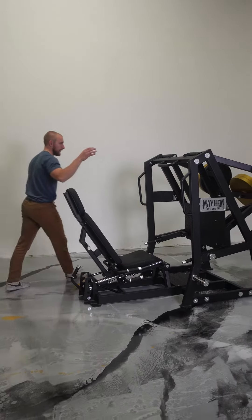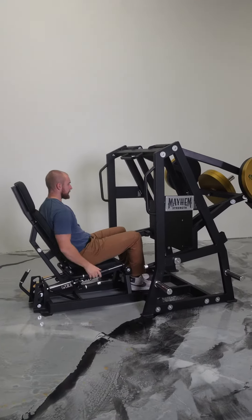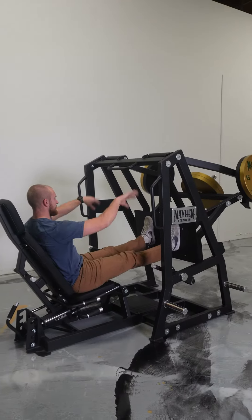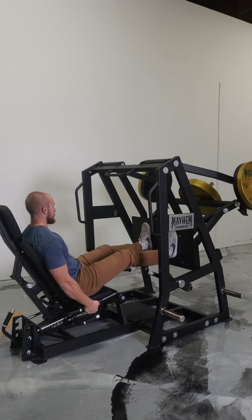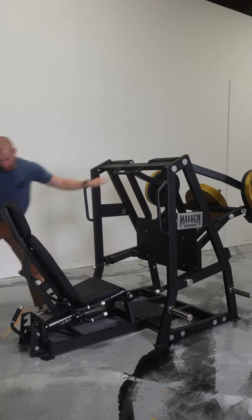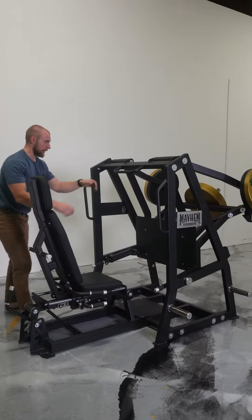Let's get it to use here. With this bottom angle here it puts me in a really nice comfortable position. Now it acts on a pendulum so it's heaviest at the top there. If I want to hit a little bit more quad I'm going to come up all the way to the top.